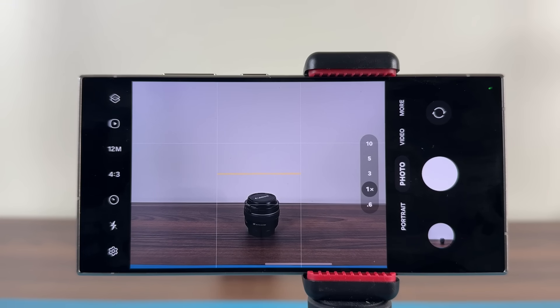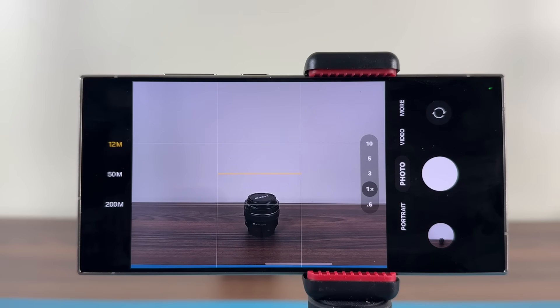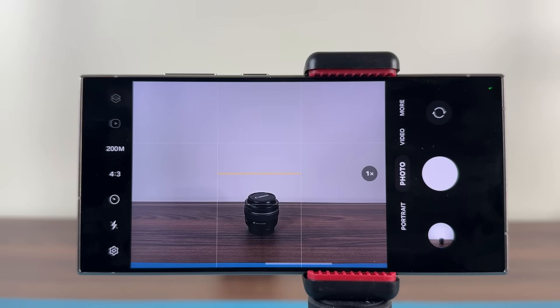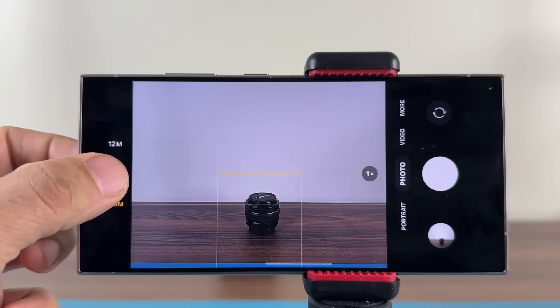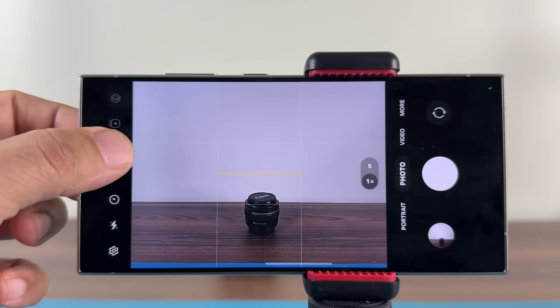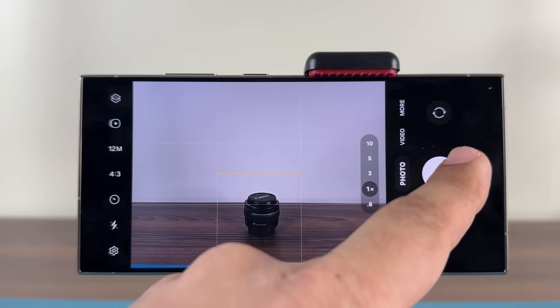The Samsung Galaxy S24 Ultra has a 200 megapixel camera, but when you launch the camera and take a photo, some people think they just took a 200 megapixel photo — that is not the case. The phone by default only shoots 12 megapixels. However, there is a button you can tap to manually switch to 200 megapixels. You can also select 50 megapixels, which is one step above the default 12 and great for everyday photos.